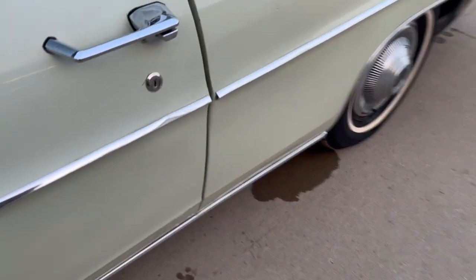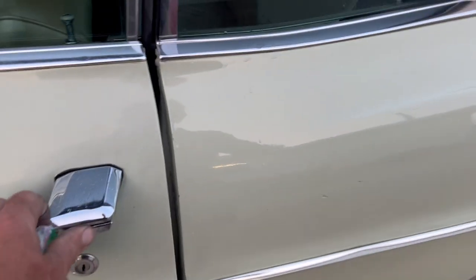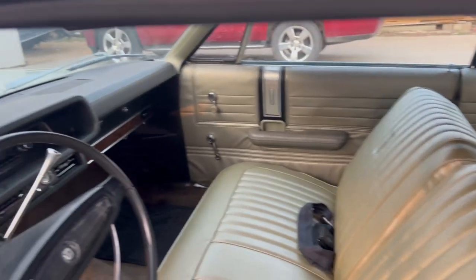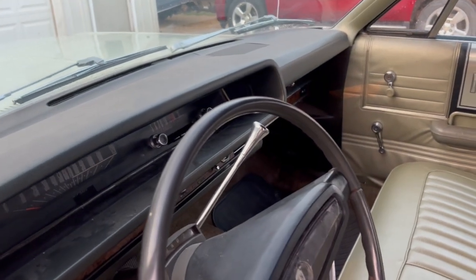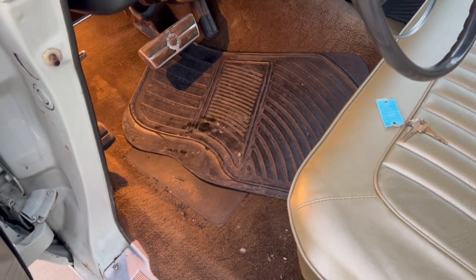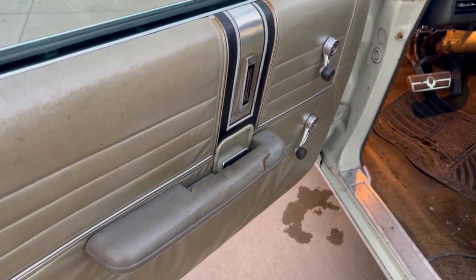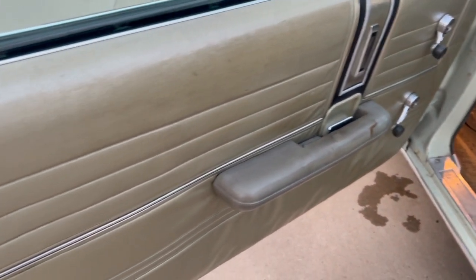We'll let you know anything else we know about the car. The seats are all nice — they've probably been redone, though they could be original. The top is nice on it and the dash is all good. The carpet is in kind of tough shape, going to need some new carpet, and you could probably fix some of the floor also.